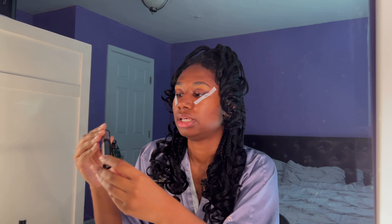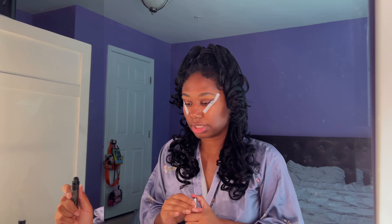We're going to go in with Ruby Kiss Super Mascara in the color Dark Brown. I probably can't even see it, but I just want my eyes to be soft today. So the eyes are done.